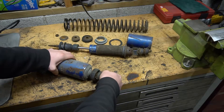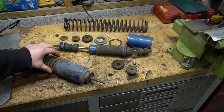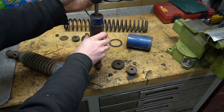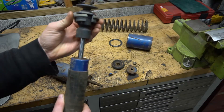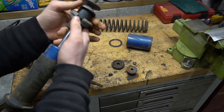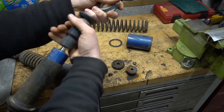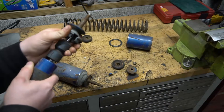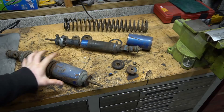Unlike a lot of normal struts, the nuts up top where the bushings are don't keep the spring in place — you can freely take those bushings off and replace them without disturbing the spring. What holds the spring in is a collar that sits in right there. You have to push the spring down enough to unseat this collar and slip it out, and you also have to push it down far enough to get past the bump stop.